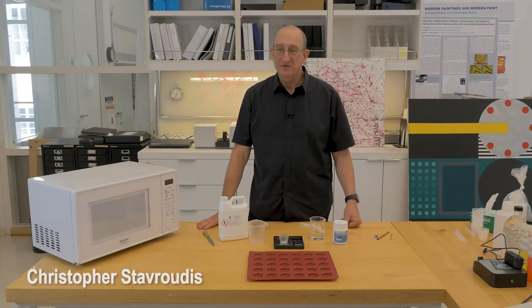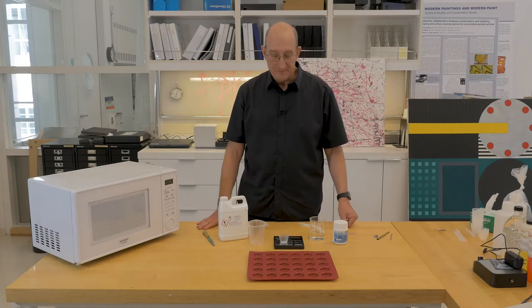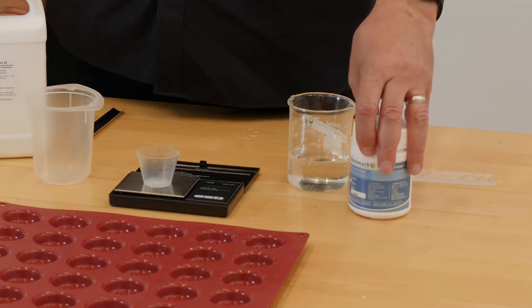We're going to make the agarose plugs to measure pH and conductivity of a surface of a work of art. We're going to use benchmark agarose, electrophoretic grade, so it's high purity, low conductivity.